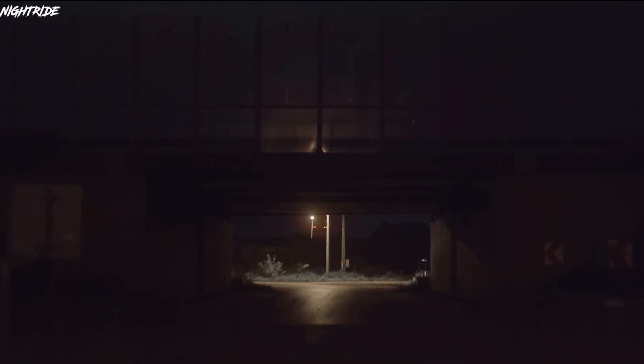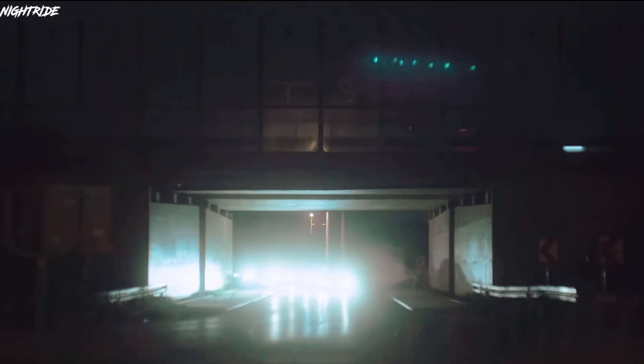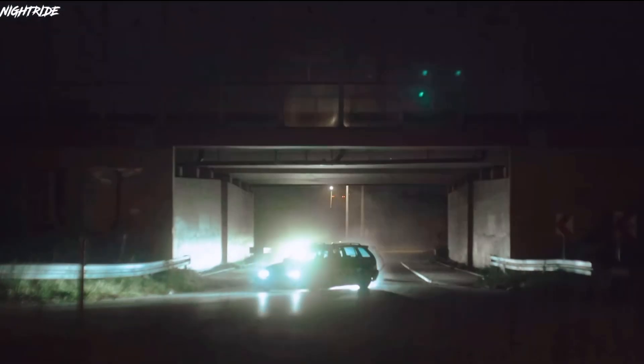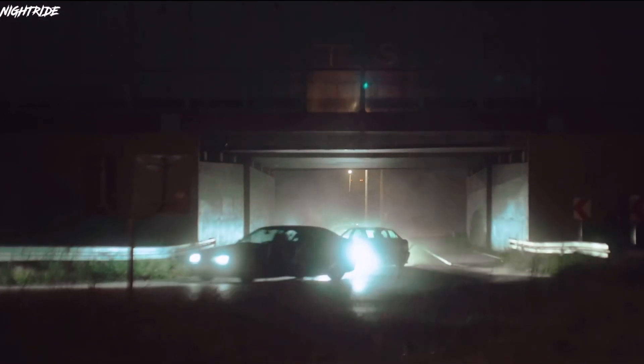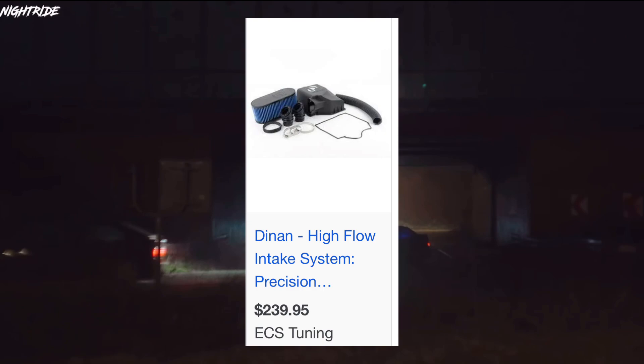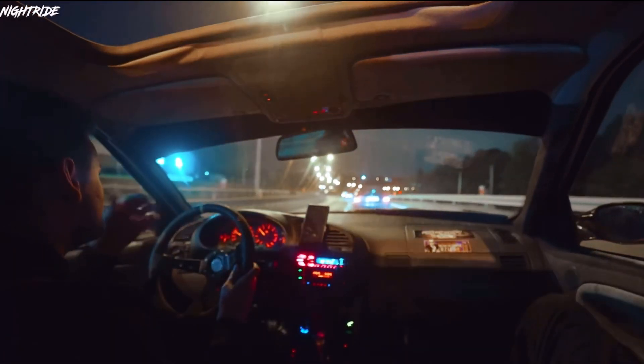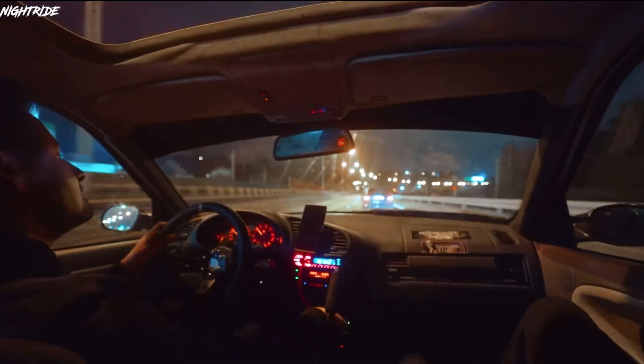Next is a cold air intake by Dynan. Dynan is a massive BMW parts company and they make a cold air intake for the E36 for only $240. That's a little expensive for a cold air intake on an older car, but it's really not that bad. Dynan is a great brand, so I'm going with that.